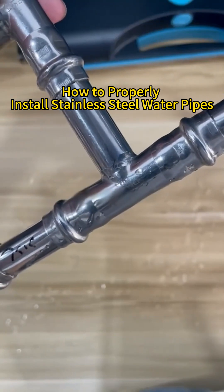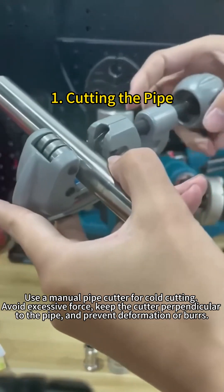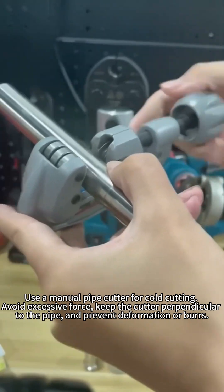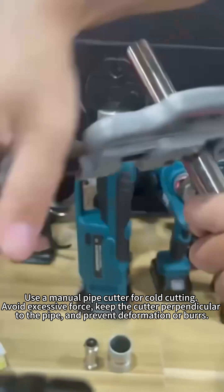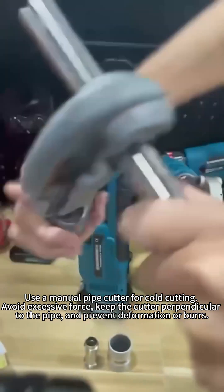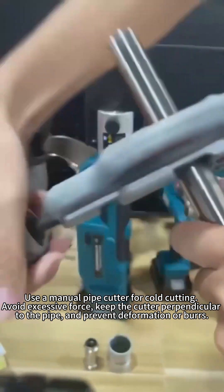How to properly install stainless steel water pipes. Step 1: Cutting the pipe. Use a manual pipe cutter for cold cutting. Avoid excessive force, keep the cutter perpendicular to the pipe, and prevent deformation or burrs.